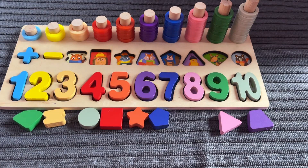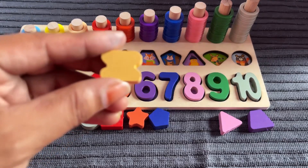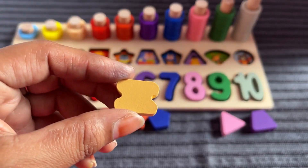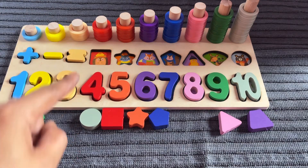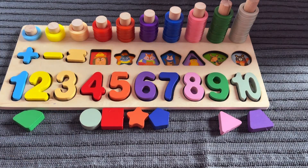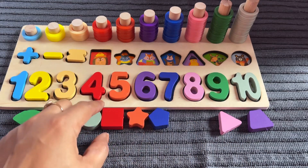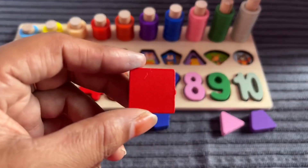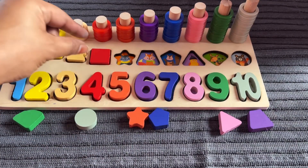Now I need a sign of green color. I got it — it's an equals sign in white color. Let's put it in right here. Good job! Now I need a shape of square. Yes, I got it — the shape of a square. Let's put it in at number 4.